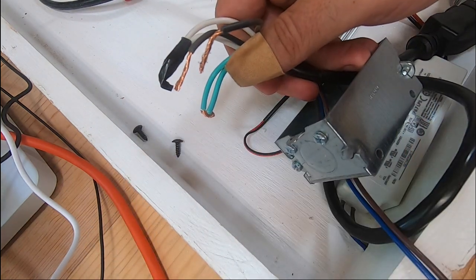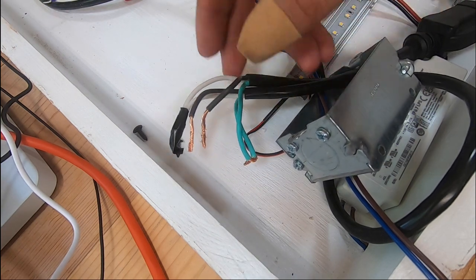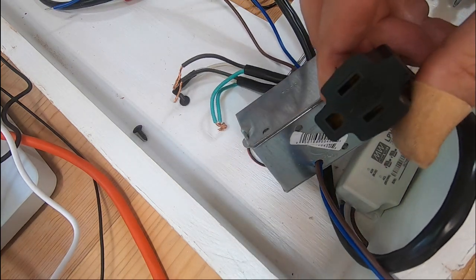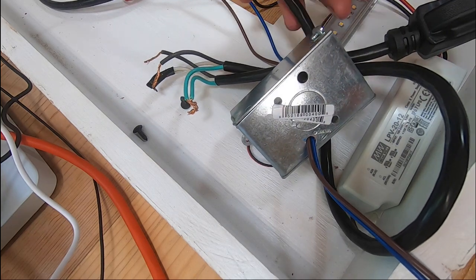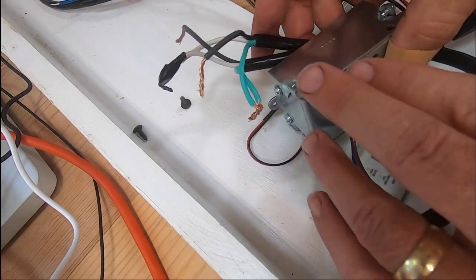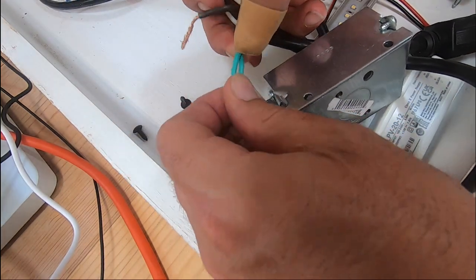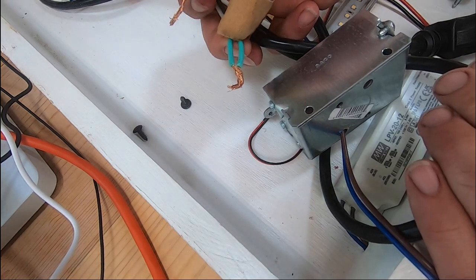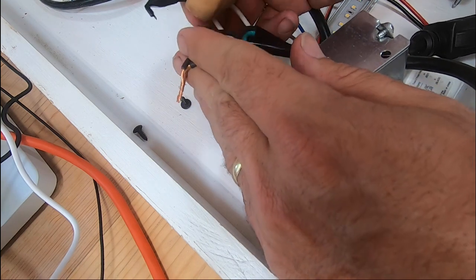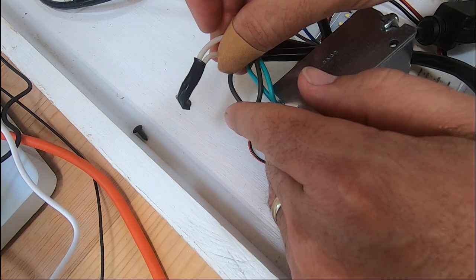Since I want to be able to plug my shop vac in — I don't want to hardwire it — I'm giving it a little pigtail plug. All I did was take this extension cord, cut the end off, and run it in. So you're going to have three wires in here: your green, that's your ground wire; your black, those are your hot wires; and your white, that's your neutral.